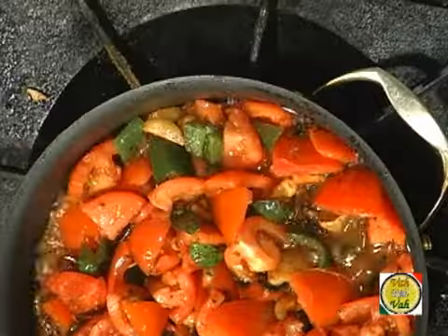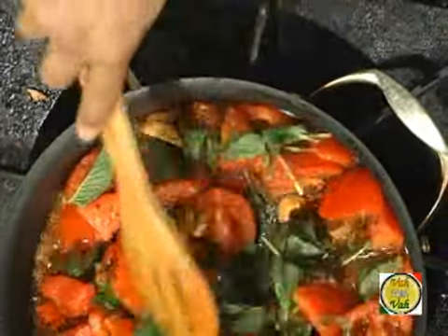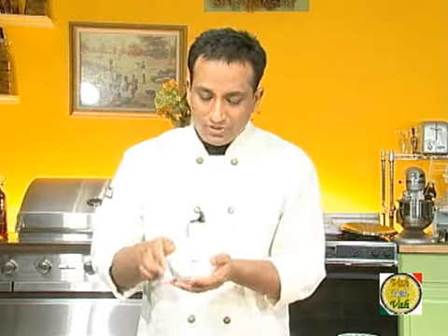Now let's look at the variations. Add a little bit of mint to your tomatoes — the mint gives a very nice flavor. As a kid, whenever my mom made this mint chutney I loved to have chapati along with it; it tastes excellent. Sometimes I just add a little bit of ghee on rice and this chutney goes really superb. We can do another variation by adding coconut.